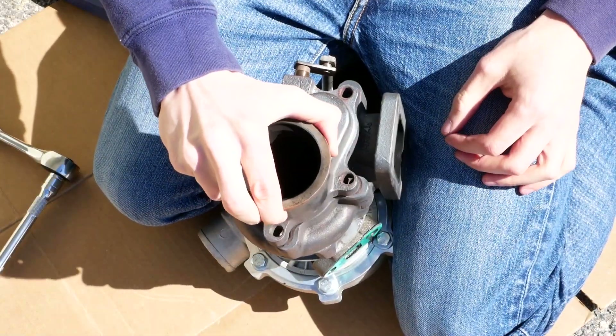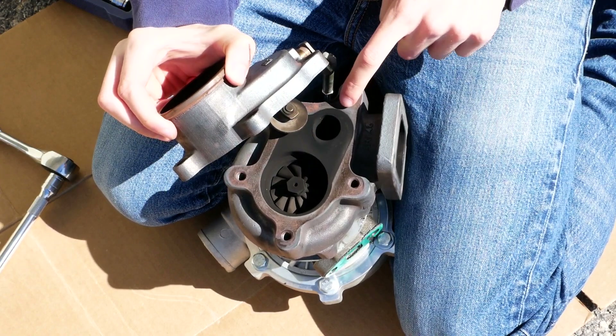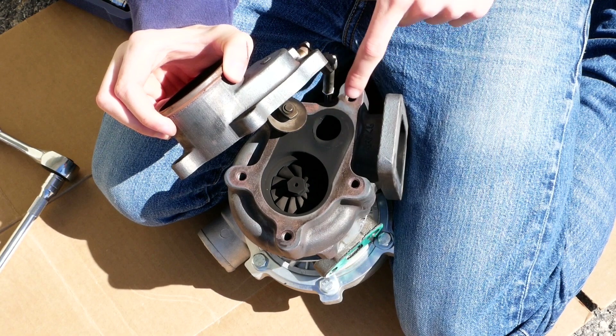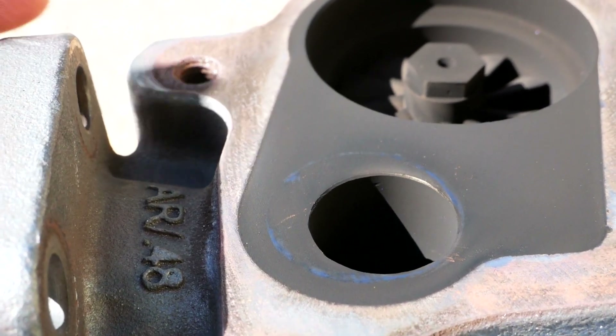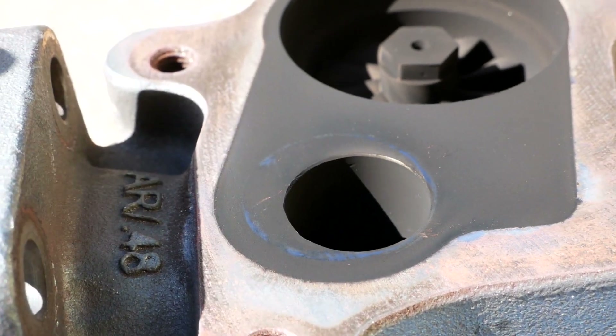And now this housing is free here. We could see that there's an outline there where this flap actually sits over that wastegate hole, and there's a ton of wasted space right there. You could really tell just the crazy amount of wasted space where that flap is just so much bigger than that hole. So we're going to be opening that up.